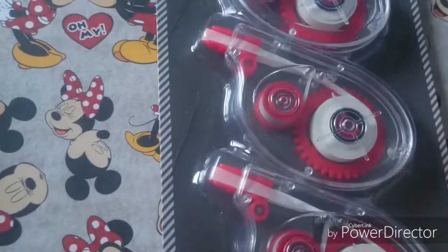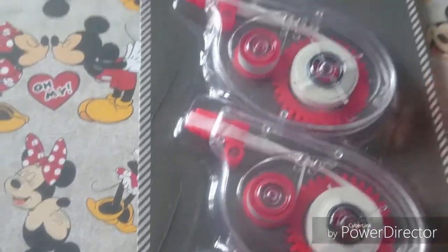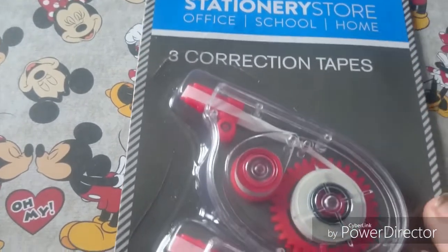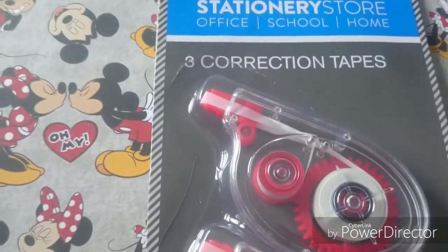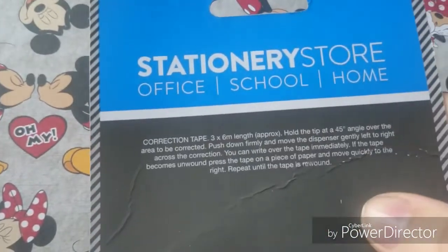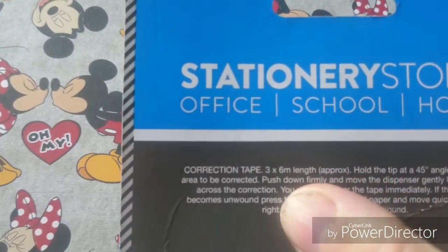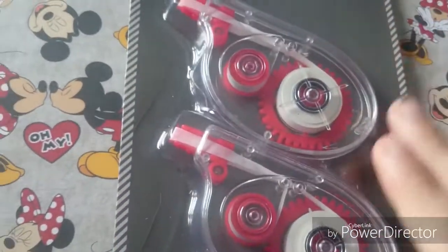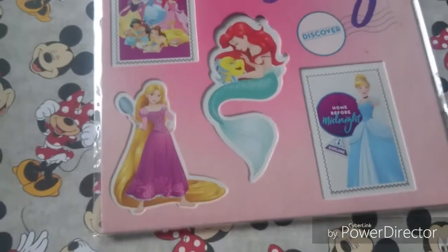I looked in my local Home Bargains but it doesn't have much at all. I just picked up three of these ribbon rolls — I thought they were good value at 69p for three. I've seen ones in the pound shop with eight meters but these have six meters, and you're getting three in a pack for 69p, so I thought that was good.